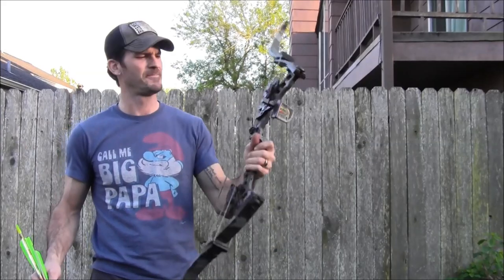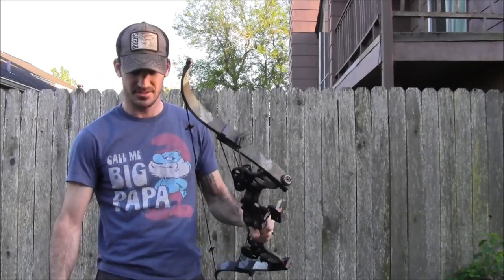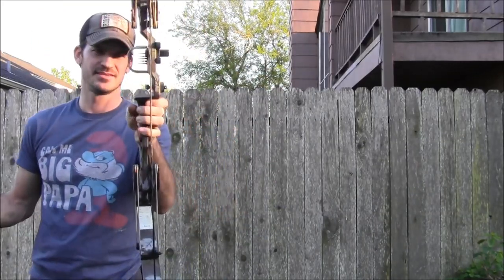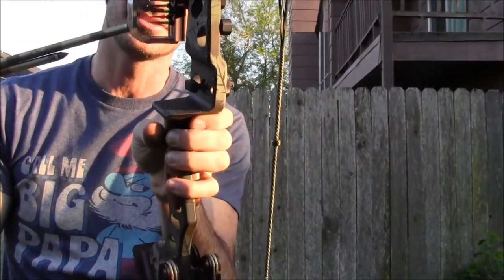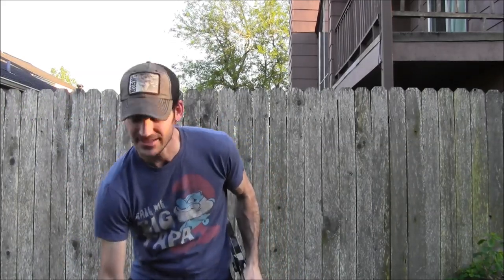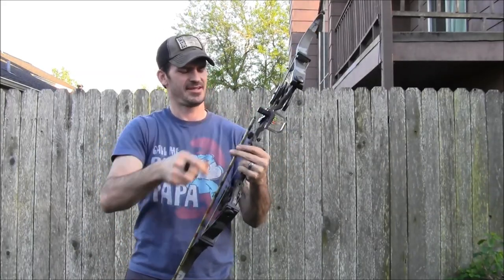Alright guys, here we are back with the Black Eagle semi-tuned up. While I replaced the string I put on a little go-by peep sight and some string silencers, keeping the original rest just for now. This side is interesting - kind of like it - it's got five pins on it. Here we go, first shots of the Oneida Black Eagle, shooting these camo Easton XX75s with four-inch vanes.